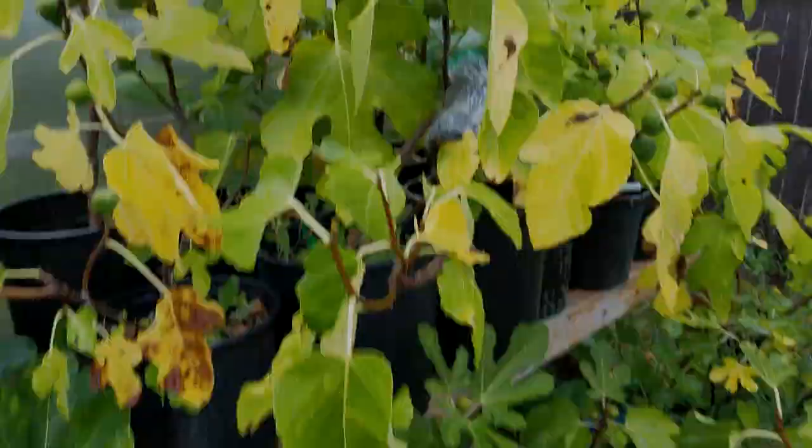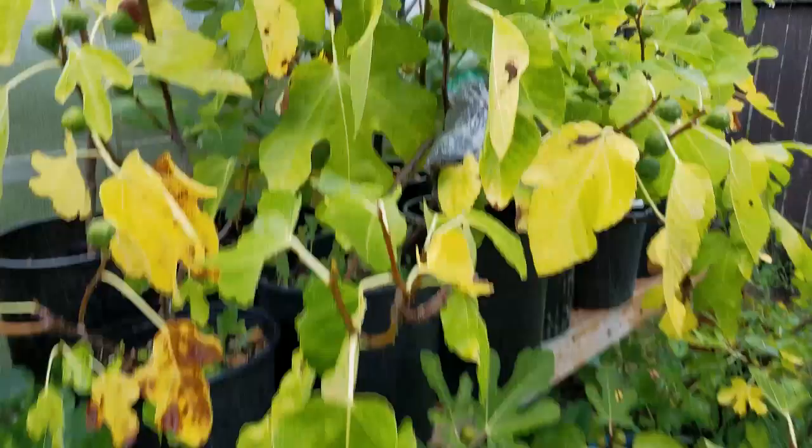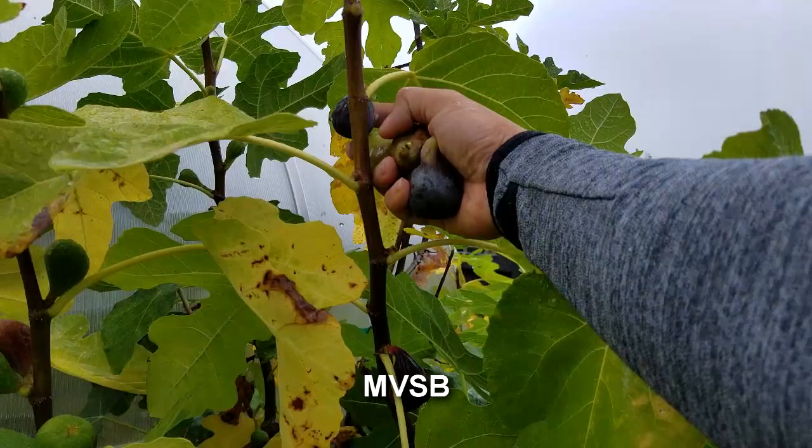Let's pull this one off — fell right off. Let's see what it looks like from the inside. We're also going to pull off some MVSB — these are Marseille VS Black.